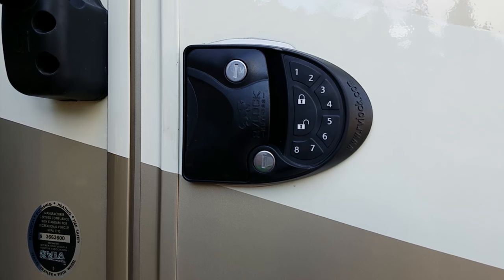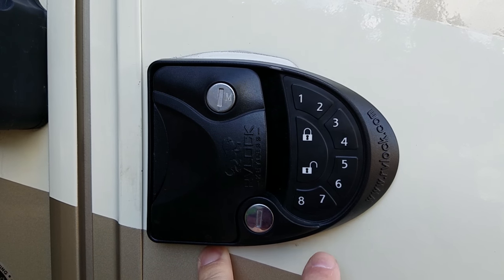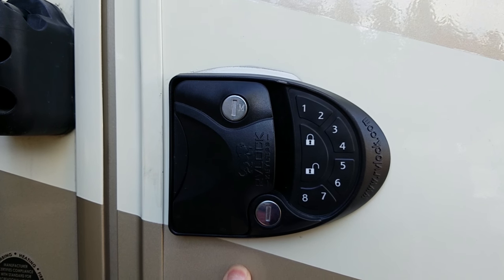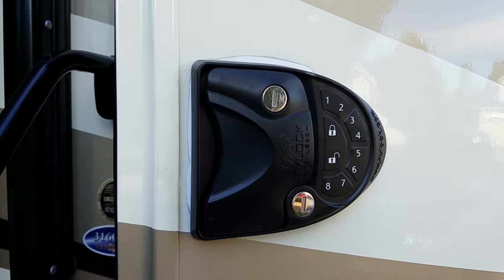Here's the lock itself. It's an aftermarket lock and you can see it has a keypad and a lock and unlock icon. Every time we'd leave the RV we'd have to enter our code — four digits — and then hit the lock icon. That's not what we wanted to do. So what you have to do is take the back off and order the replacement part, which is $9.